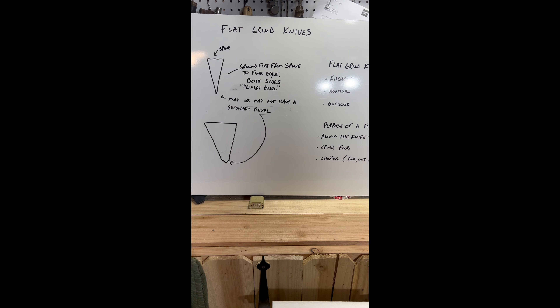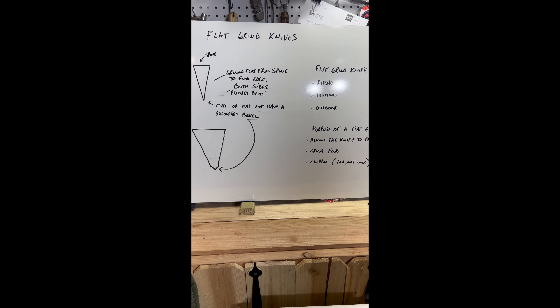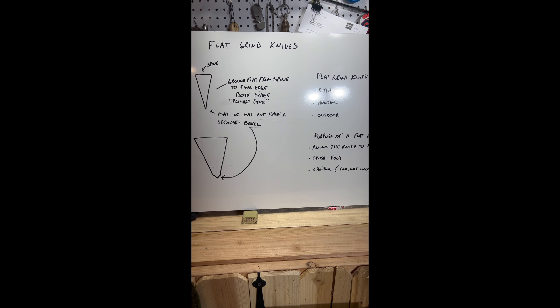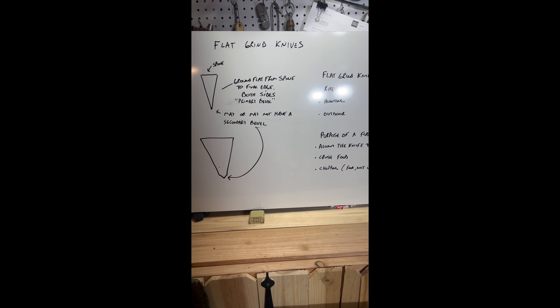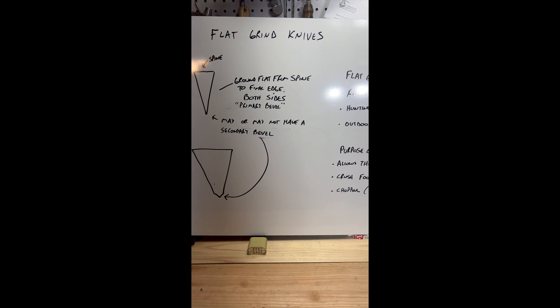Welcome back to JK Survival Bushcraft. This is Justin. Today this video is a special edition for Andrew T. Andrew, you have a nice set of kitchen knives and you had some questions on how do you put an edge on those and keep them sharp. So today we're going to discuss flat grind knives, which is what your kitchen knives happen to be.